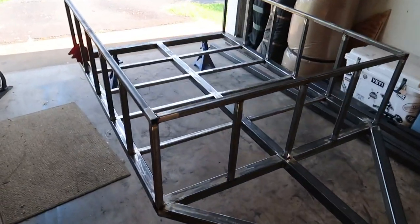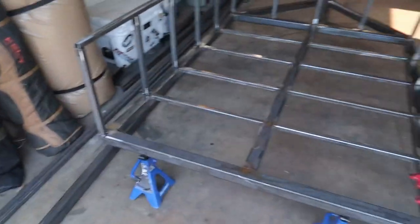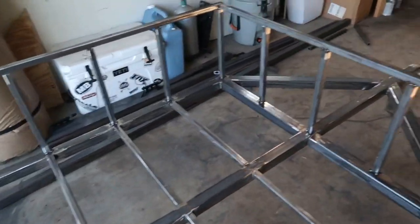Got all of our verticals tacked in place. Obviously we left the back open because we're going to make a tailgate or swing-out of some sort — that can be done later on. So we're going to go ahead and burn in the rest of this.